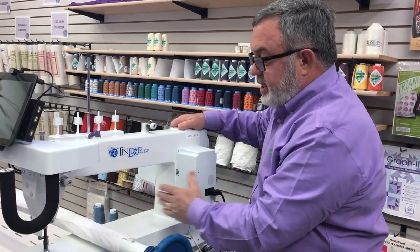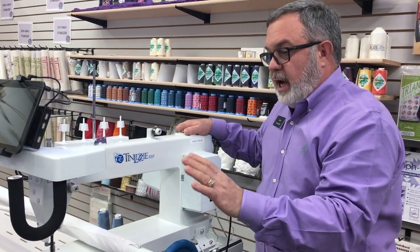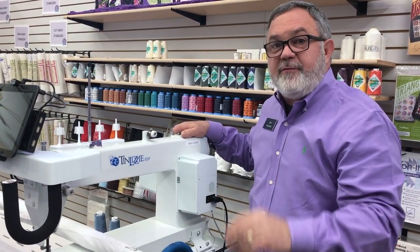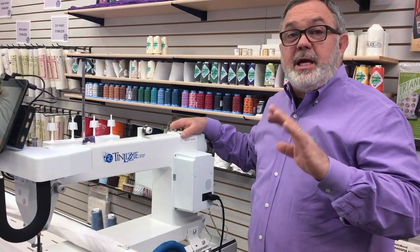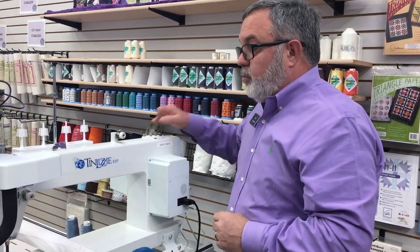You have 18 inches but you can't quilt all of it because you lose a little bit with the bar. Technically speaking, we start with around 15 inches of quilting area, which seems to be a nice amount of quilting area to be able to quilt in one pass.